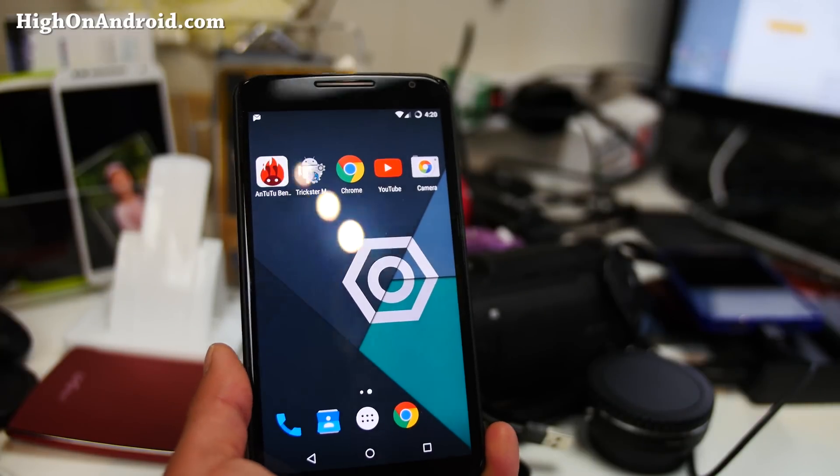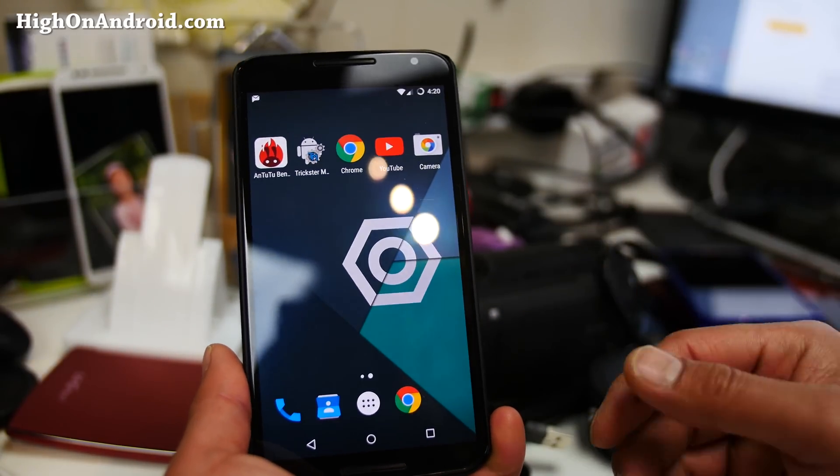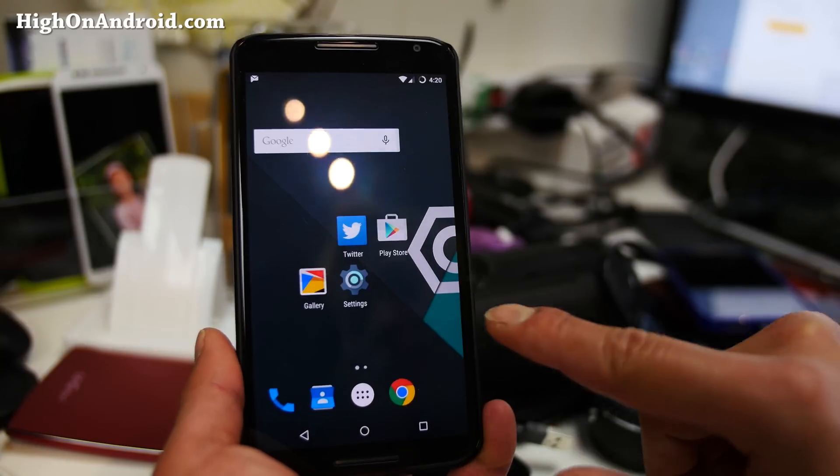Definitely check out the Chroma ROM. Again, I have the new site nexus6root.highonandroid.com — all you have to remember is highonandroid.com and you'll be able to find my site. I just took a look at the 4K footage with my new Metabones, and the difference is amazing — you can actually see the little strands of my hair. Everything is within like 10 times more focus than the video I made earlier with the Fotasi speed booster. The Metabones is $599 versus $100, and it makes a huge difference. Definitely get the Metabones.